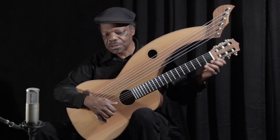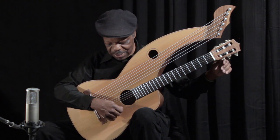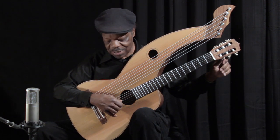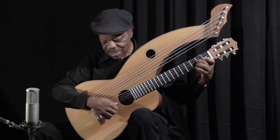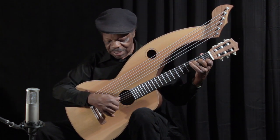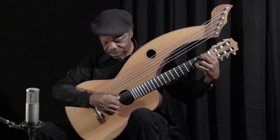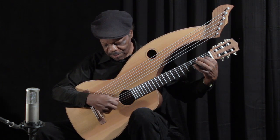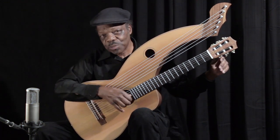I studied with a gentleman in New York City — his name was Albert Valdez Blaine — and he had a very famous Hauser, a 39 Hauser. Manuel Velasquez copied his early guitars from that 39 Hauser. I think I was 10 years old when Velasquez came in with a light bulb, lowered the strings on Albert's 39 Hauser, and checked out the braces. That was 1956, and in 1957 he brought Albert his first Velasquez guitar. I was lucky enough a few years ago to find his '58, only a year after the first one.